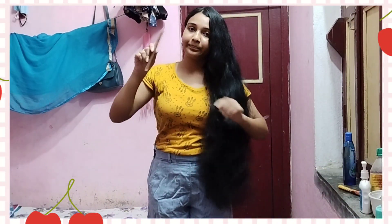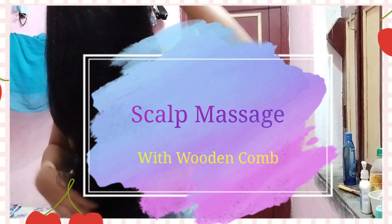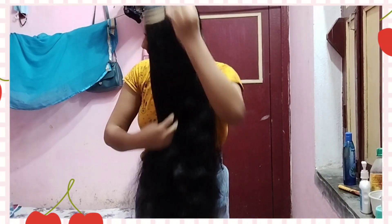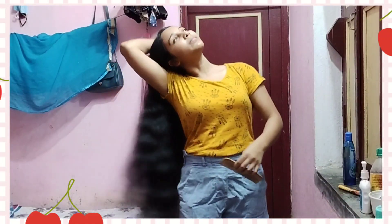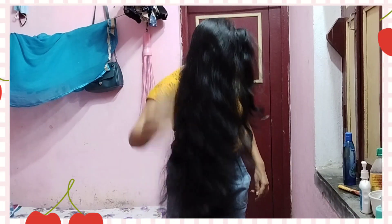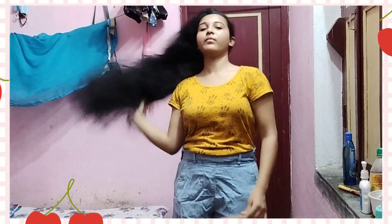Just relax and feel it. We have the same comb — we have the same scalp massage. Scalp massage will be used in this video. We will see more in the next video.